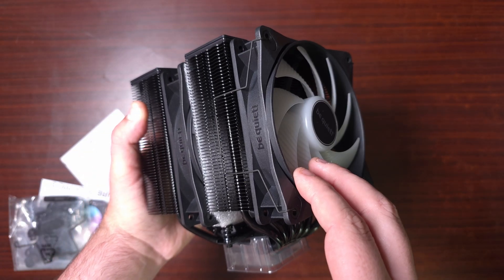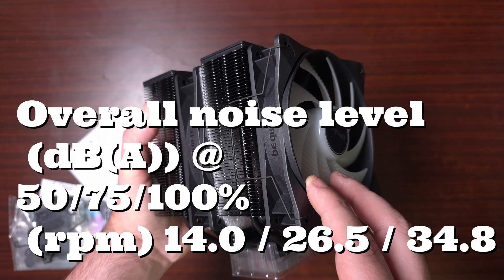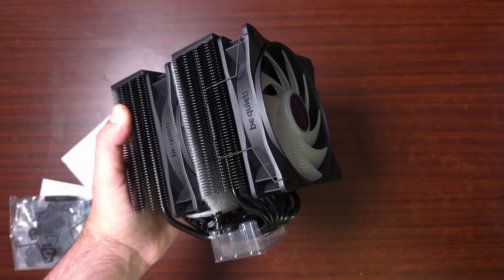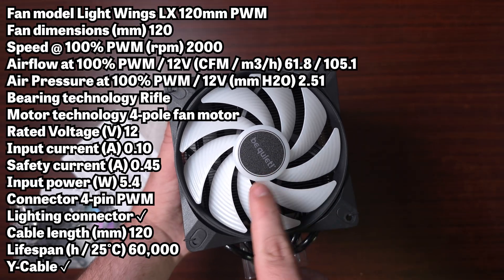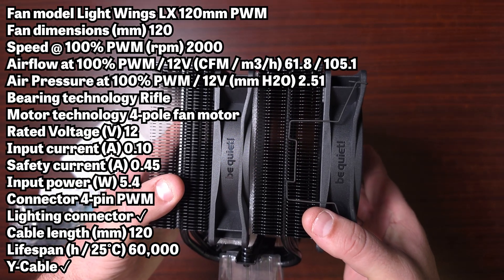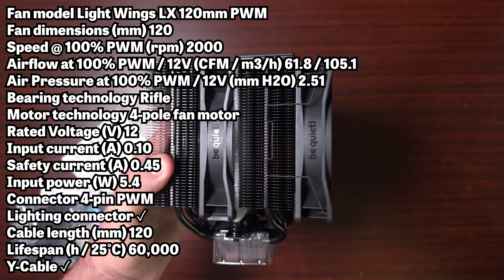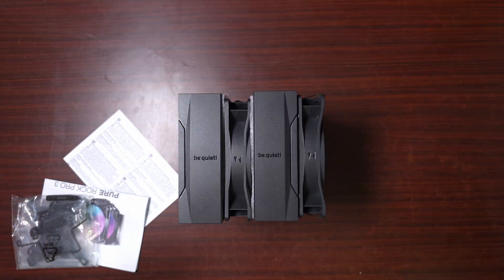The noise level is between 14, 26.5, and 34.8 dBA at 50%, 75%, and 100% fan speed respectively — it does tell you that on the spec sheet. Six heat pipes; fan dimensions are 120 × 120 × 25mm. Fan speed goes up to 2000 RPM. The safety current is 0.45A, lighting is 5V ARGB, airflow is between 61.8 and 105.1 CFM, air pressure is 2.51 mmH₂O, connector is four-pin PWM, and the lifespan is 60,000 hours.